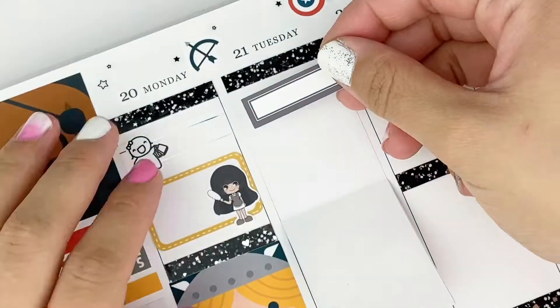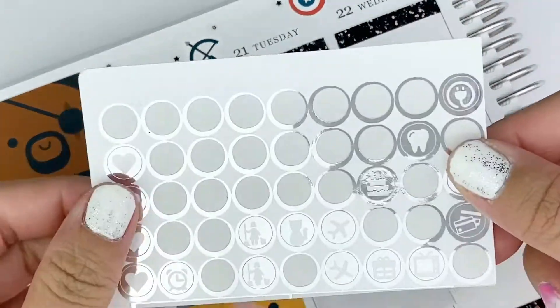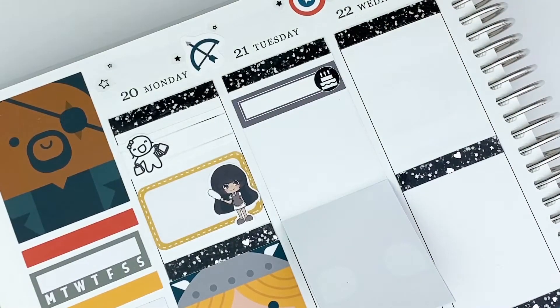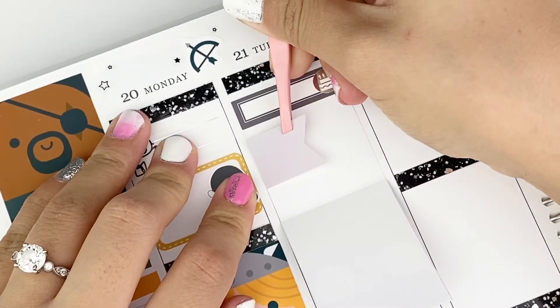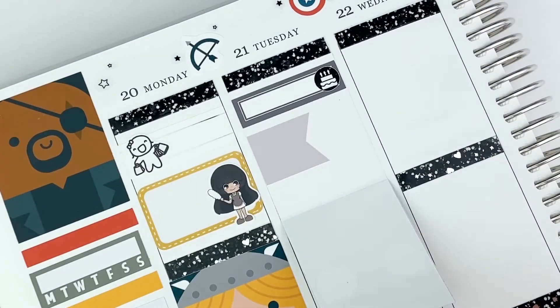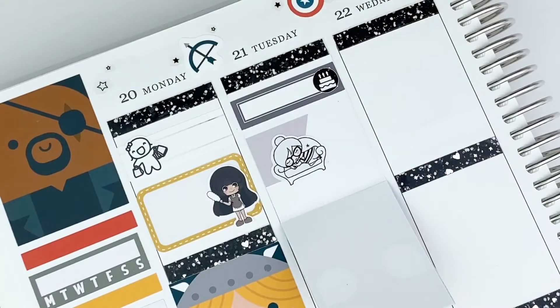Moving on to Tuesday — it was my friend's birthday, so I marked it with a little label and a birthday cake sticker from an extra sampler I had. That day I also slept in, so I marked that with a page flag and a little girl sleeping on a couch. This whole week I made a lot of trips to the new place. I was cleaning a lot at the new place again this day, on my own this time, and I marked it with the same cleaning girl sticker I used previously.